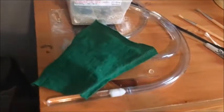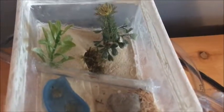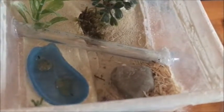Just doing a quick video showing you guys my last year's Lasius niger colony. I got her back in September and she only had about six workers with her. I got her from Antkit UK.